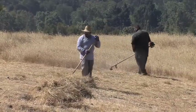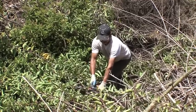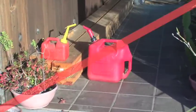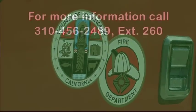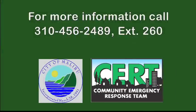Wildfires threaten Malibu every year. Protect your home by clearing vegetation up to 200 feet or to the property line. Clear all burnable material from your roof. Store combustible materials 30 feet or more from structures. For more wildfire preparation information, contact your fire department or call 310-456-2489 extension 260 or visit the City of Malibu website.